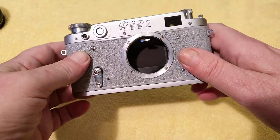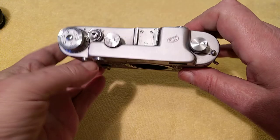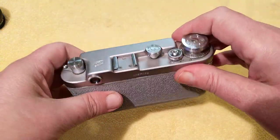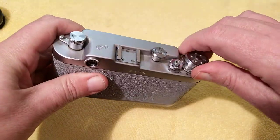It's a rangefinder camera, a 35mm rangefinder, built in the Soviet era. It's a descendant, or a very close copy, of the Leica 2.